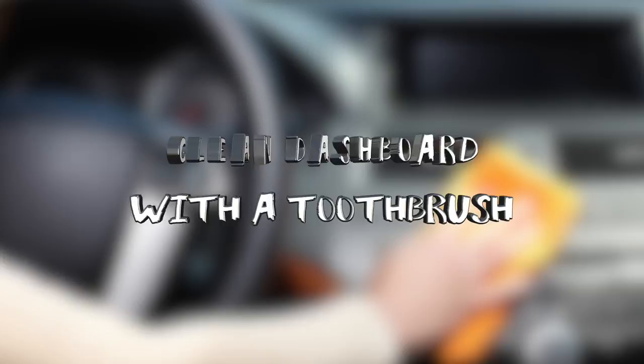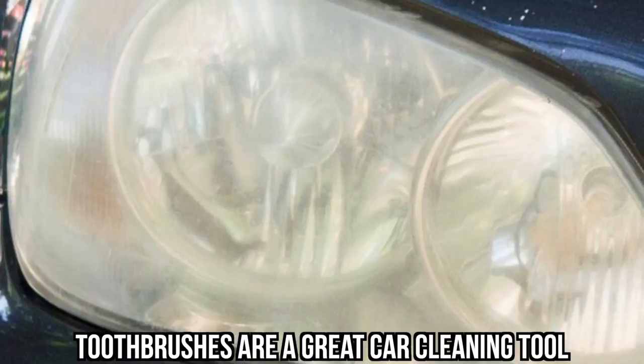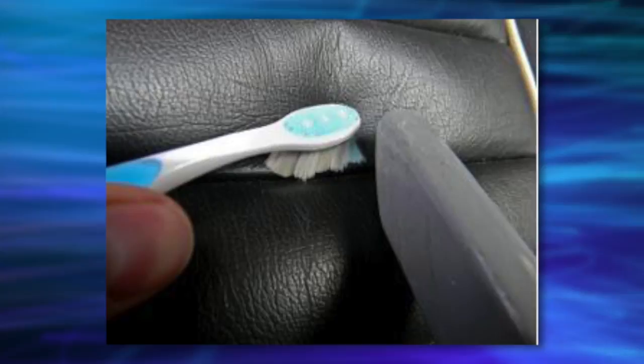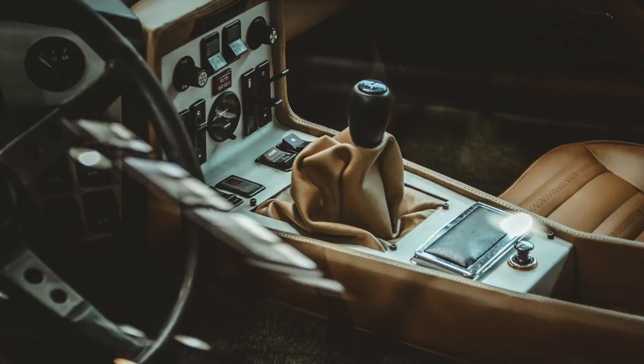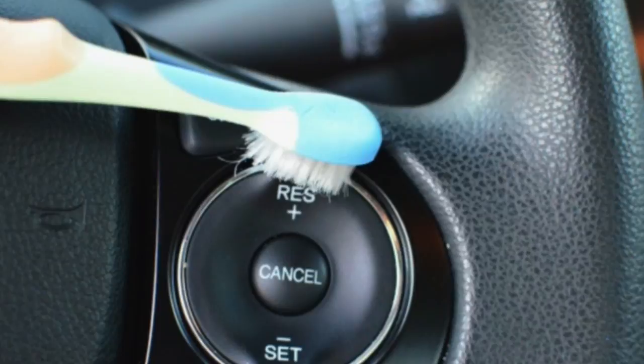#18: Clean Dashboard with a Toothbrush. Toothpaste isn't the only thing related to dental hygiene that can help keep your car clean. Toothbrushes are a great car cleaning tool. There are many areas of a car's interior that are hard to reach or clean with a cloth. The small bristles and head on the toothbrush allow you to get into all those nooks and crannies. This is particularly helpful with your dashboard. Car dashboards typically have knobs, buttons, and dials that are small and hard to get at. Get your car cleaner and a toothbrush and scrub away at those areas.